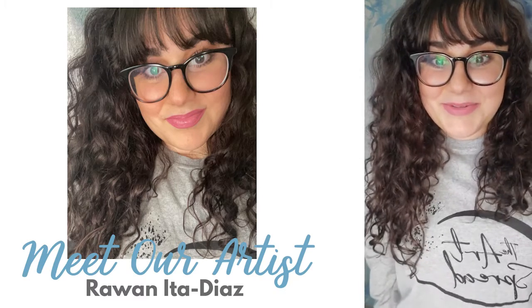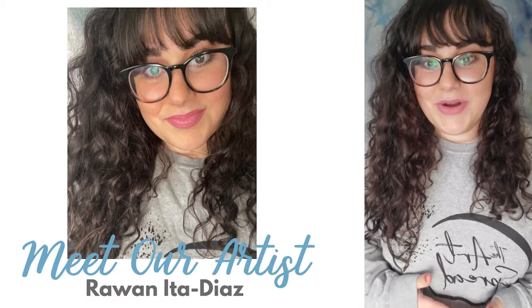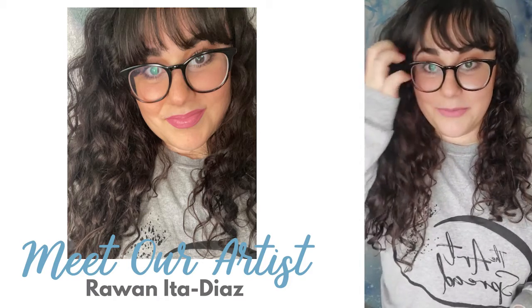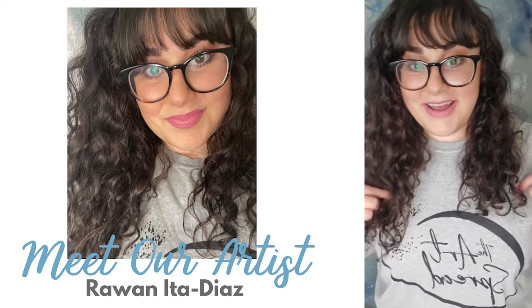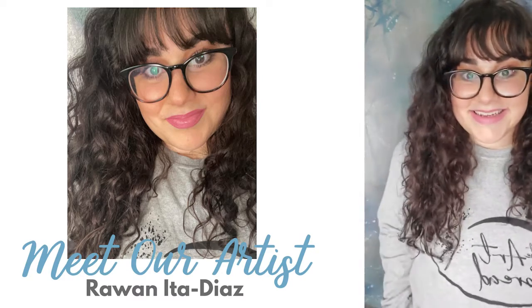Hello everyone, I'm Rowan. I'm a featured artist of the Art Spread and this is my social media takeover where I'll be able to walk you through some of my pieces, show you some of them, and talk about my process a bit more. You can see I've got my Art Spread merch on — there are tons of these available so grab a shirt to show your support. Let's get started.